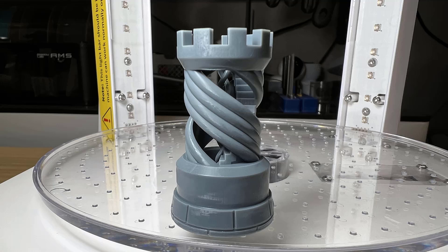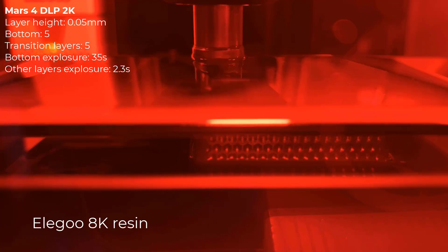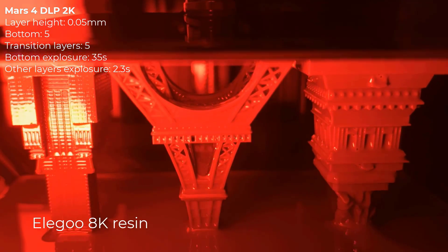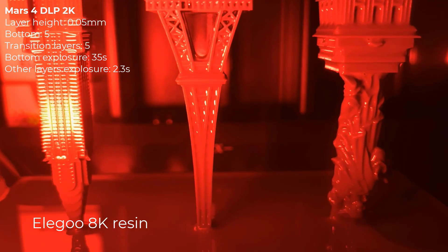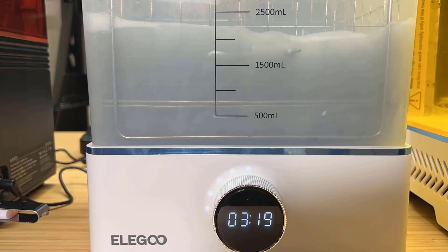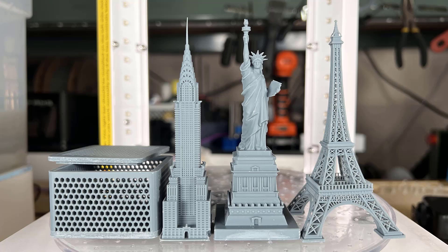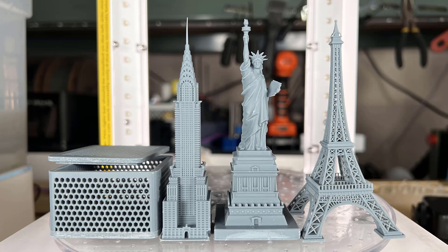It appears that the 2K resolution on a DLP machine still looks really good. I will start a few more prints, including the Honeycomb box and a few models like the Eiffel Tower, the Chrysler Building, and the Statue of Liberty. Let's take a closer look at all these models printed with the Elegoo standard 8K resin. All the prints were pretty successful, except for the Eiffel Tower, as I damaged one leg when removing it from the build plate. We will do a detailed comparison of those printed on the Saturn 3 Ultra 12K.